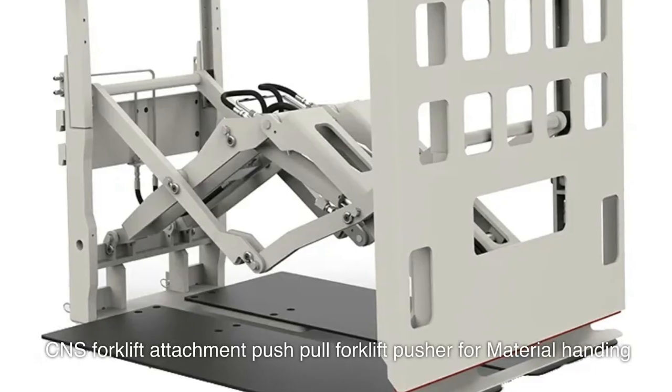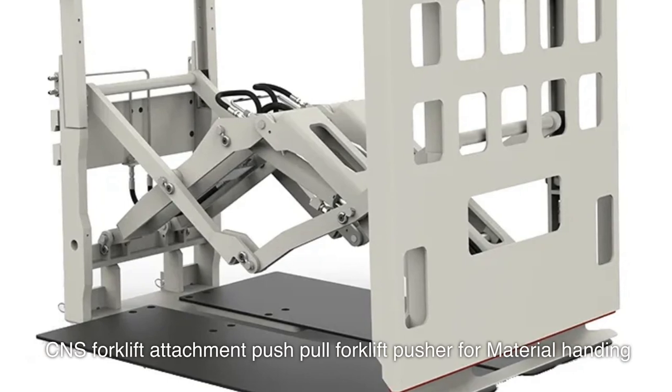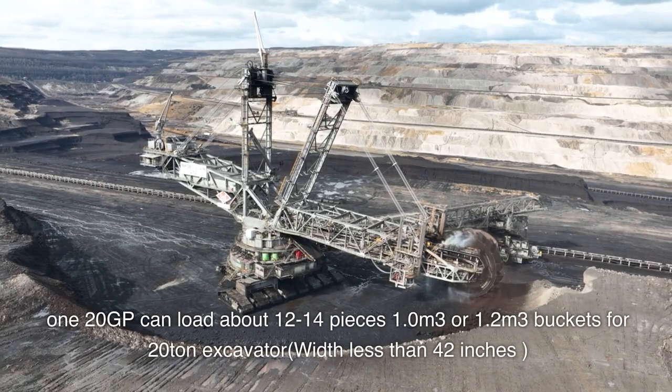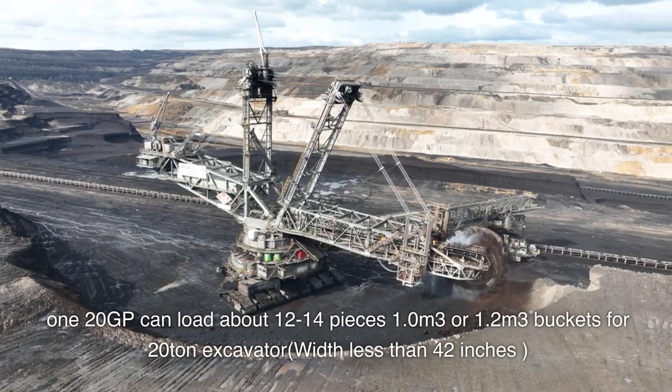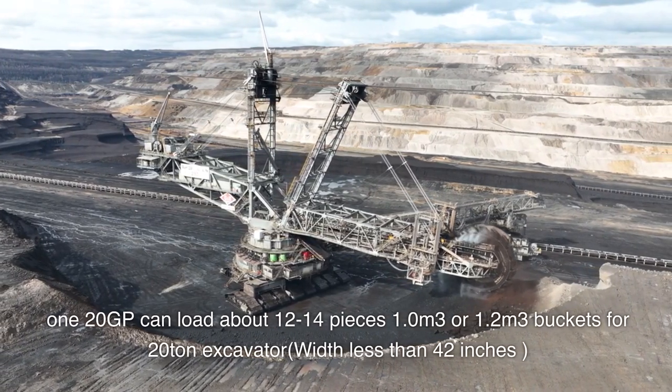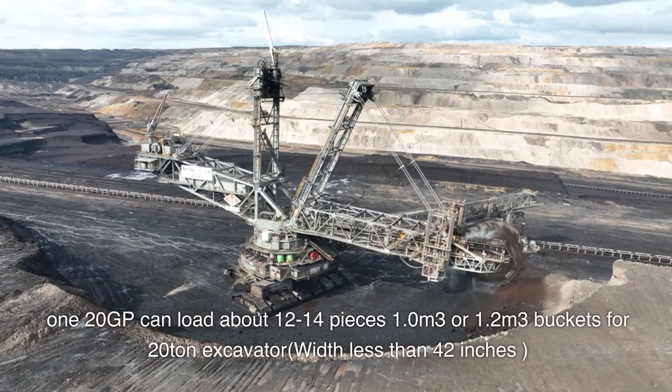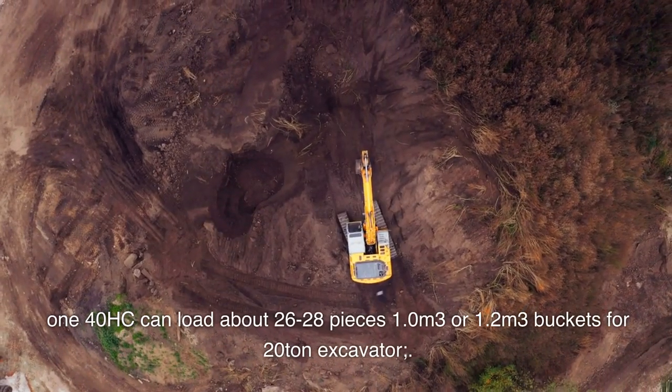CNS forklift attachment — push-pull forklift pusher for material handling. 120 GP can load about 12 to 14 pieces of 1.0 cubic meters or 1.2 cubic meters buckets for 20-ton excavator, with width less than 42 inches.